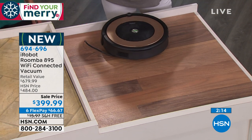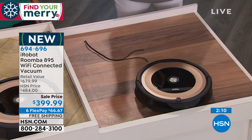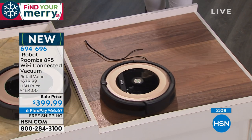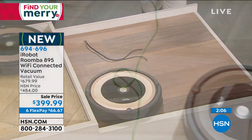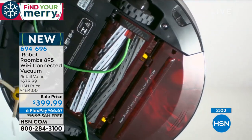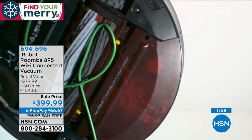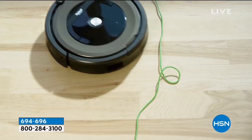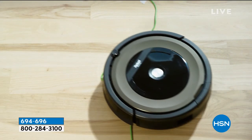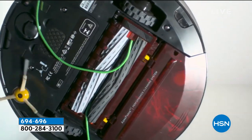Don't worry about the cords. We all have a million cords, but even if it goes over one, it literally will not suck it in. Let's take a look at the video — if there's a cord, it will start to go in, but now watch the genius of this robot. It notices it, and then it says I don't want that, and it backs right out into reverse mode and spits it back out. It's genius.